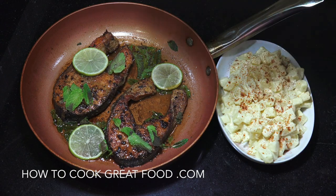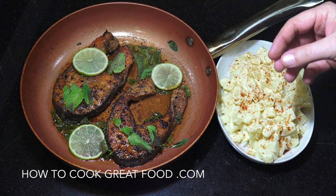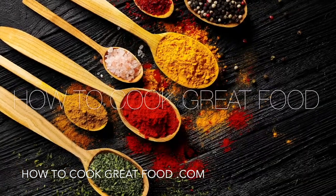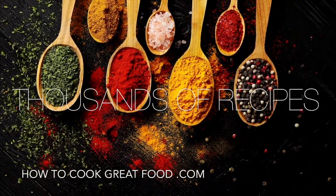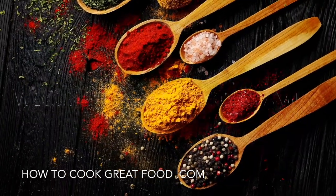And there you go — very simple but super delicious salmon steaks with that lovely little bit of potato salad. Just top that off with a little bit more of the sweet paprika. Delicious. Hope you enjoy that. Don't forget to subscribe to our channel and give us a thumbs up — that helps us out a great deal. Do leave us a comment; we do like to hear from you. We will see you soon. Lots of love. Thank you so much.